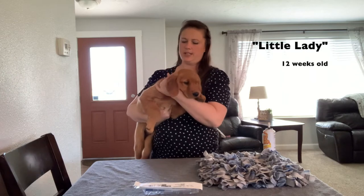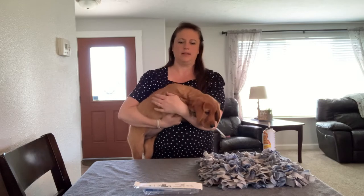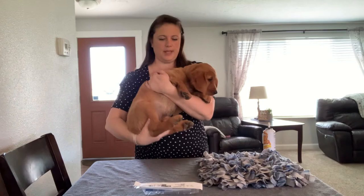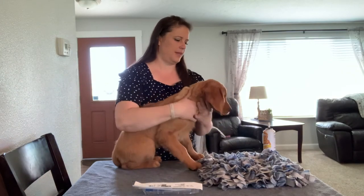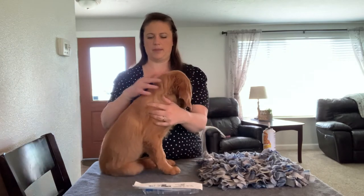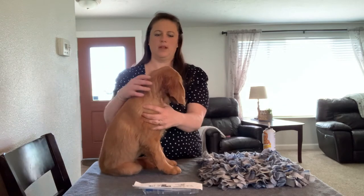This here is Lady and she's 12 weeks old. We usually microchip our puppies before they head to their new homes around eight, nine, or ten weeks. It's pretty rare that they cry — we usually don't have puppies that get very upset. They hardly notice, even though it does seem like a pretty big needle. It really doesn't seem to bother them at all.